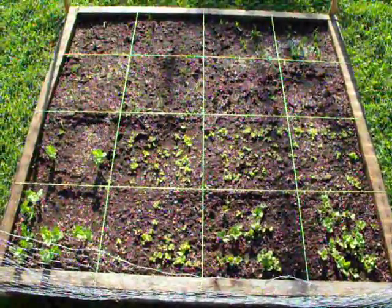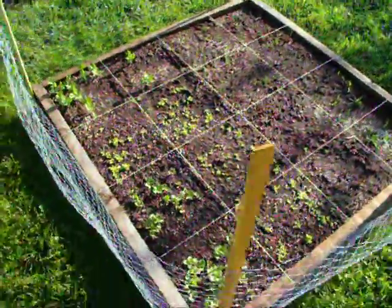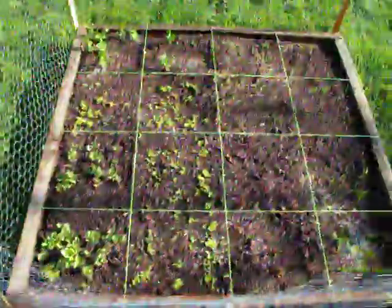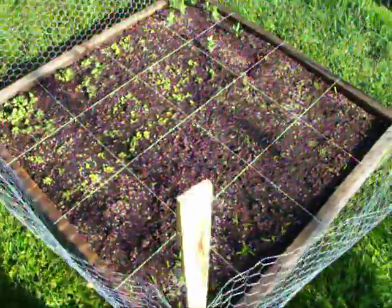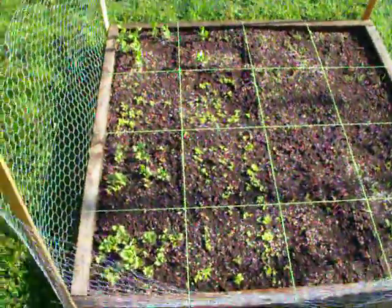This is the first time I've done the raised bed gardens. I'm hoping it works out well. It seems to be a lot less work than rows. A lot of varieties in here for the size — I hope they don't overlap each other, we'll see.